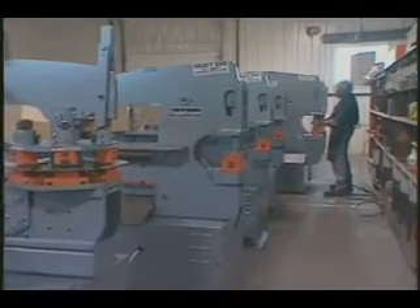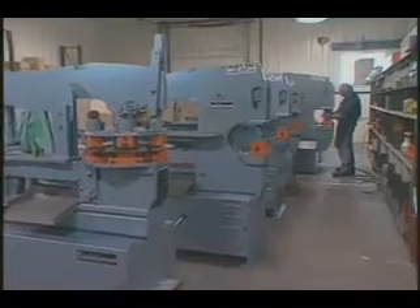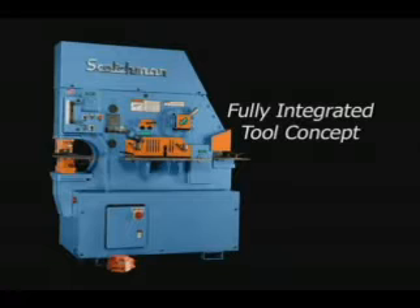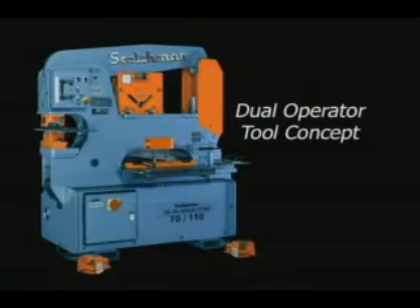Scotsman Industries manufactures ironworkers from 40 to 150 ton capacity. We offer three different concepts of ironworkers: the fully integrated tool concept, the component tool concept, and the dual operator concept.